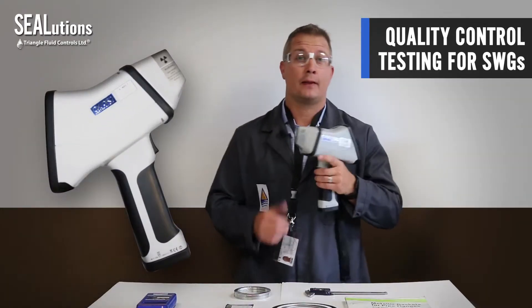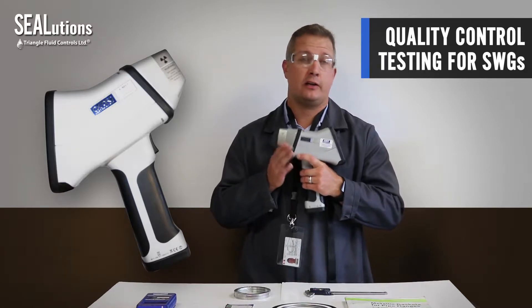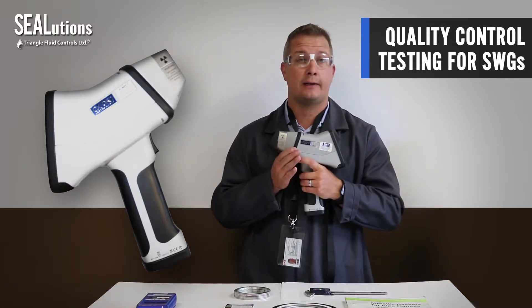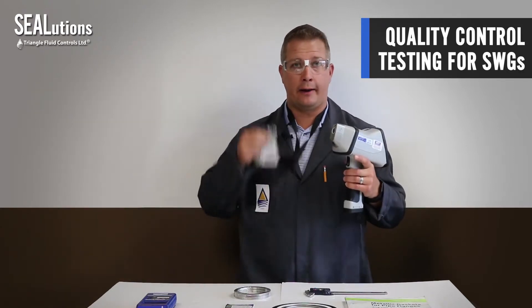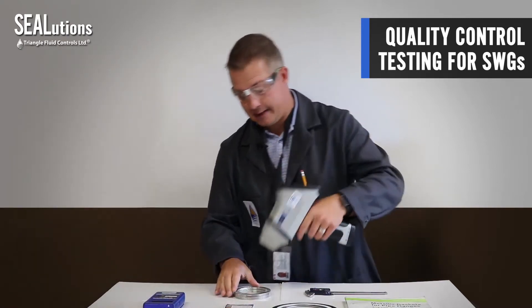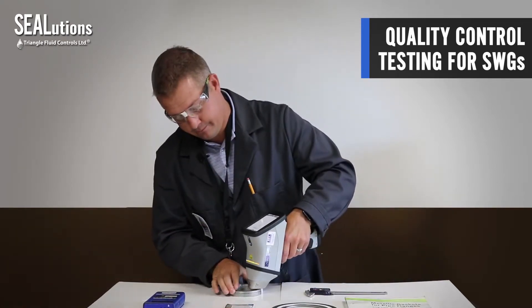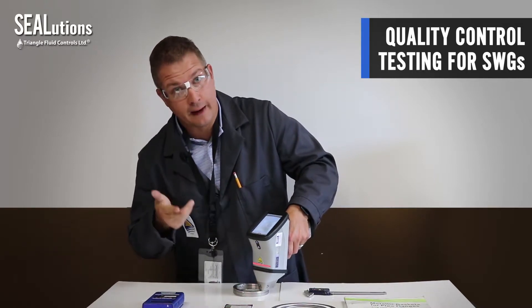Or we can do one better. This is the X-Met 8000. It's an XRF technology — it uses radiation to measure the chemical breakdown, or the chemical analysis, of the metal. I'm going to demonstrate. I'm wearing my Class 1 certification and have a radiation meter. I'm going to scan this gasket and let it go for five seconds.